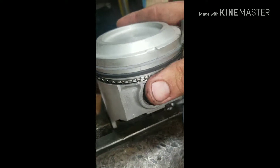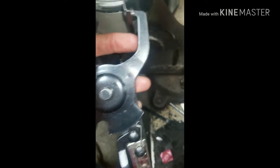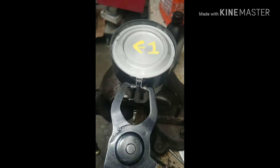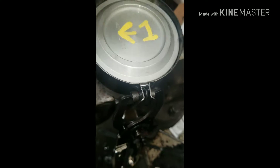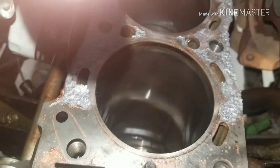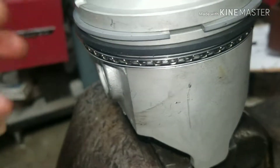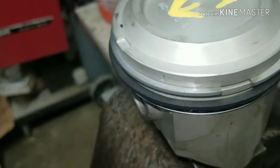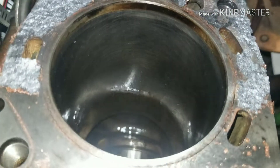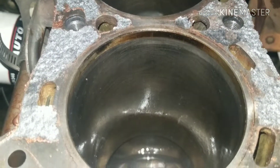Your next step: you're going to need a ring compressor tool like this. It depresses your rings so you can get your piston back into the hole. Squeeze it down nice and tight, put it in the hole, and tap on the top — it comes out, pretty easy. Before you do this, spray some WD-40 on your cylinder walls and put some oil on your rings. These cylinders look pretty good, they still have pretty good crosshatching, and it's been rebuilt before, so we don't really have to worry about running a ball hone.